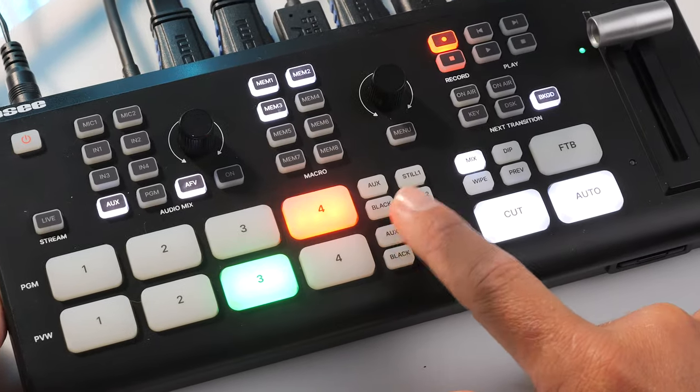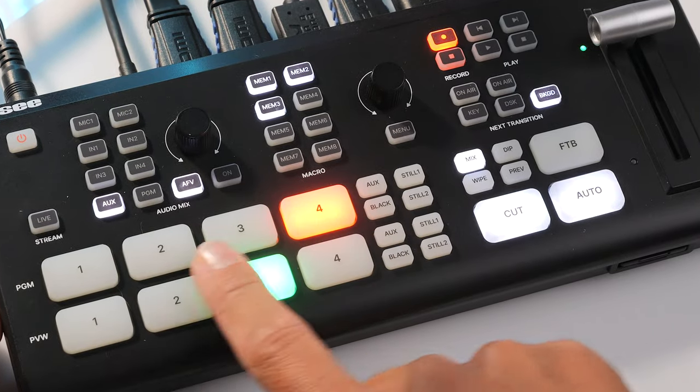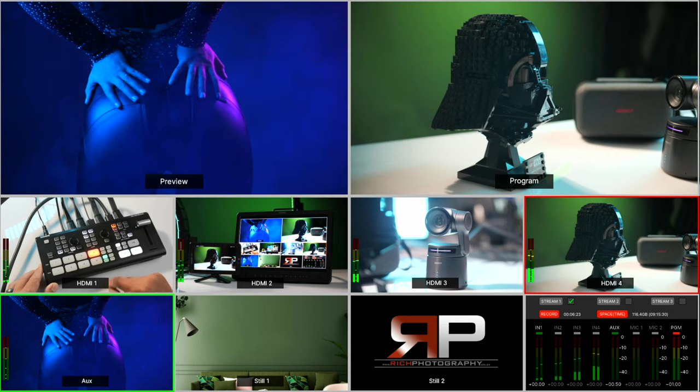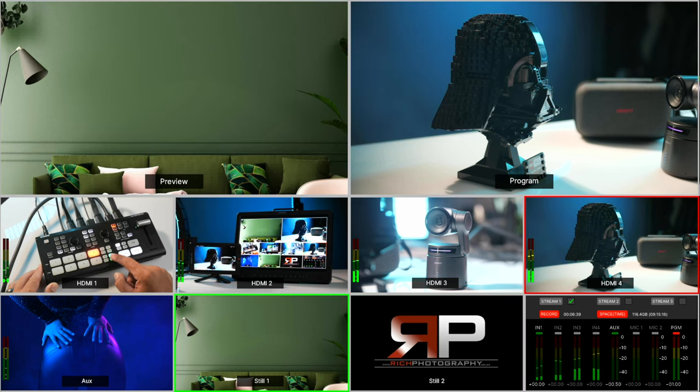You have inputs 1, 2, 3, 4 — which are HDMI 1 through 4 — and then AUX, which is your SD card. You can also switch that in the settings to use one of the USB-C ports as a webcam, giving you an option of five cameras. Then you have Still 1, Still 2, and Black, which is super source. You can put any one of these eight keys in preview before switching to it, including your AUX and SD card.